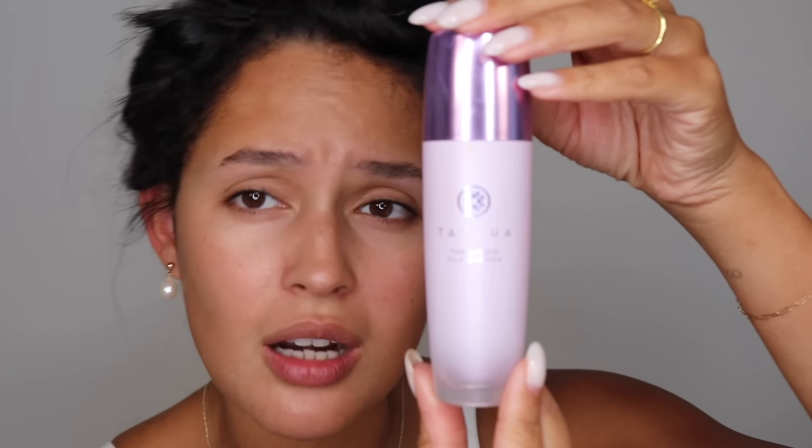I already have my skincare base on. We're going to go ahead and go in with the Tatcha Liquid Silk Canvas. This is a protective primer, so it's more of a skincare base primer, which I'm all for because I do not believe you need to use primer if you have a good skincare base. Sometimes I just like to have my skin feel a little bit more dewy before I put makeup on — that's just a personal preference. This is not a replacement for your skincare routine; it's just an addition. It works great in conjunction with my skincare base.